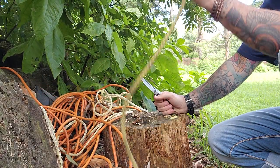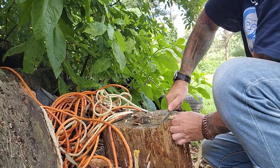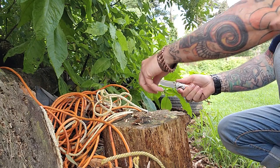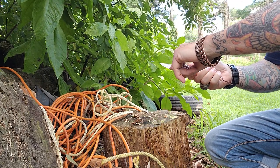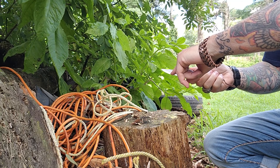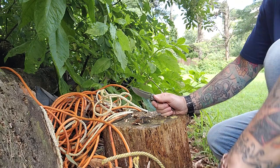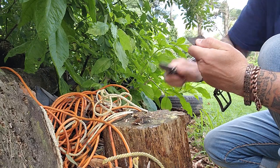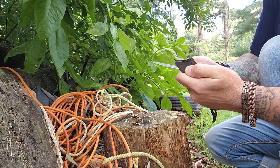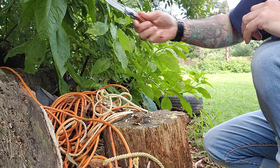All right, we got a half-inch nylon rope. Let's give it a push cut — see how well it does right at the tip. The best part of a knife when it comes to sharpening is right in here, and I used the tip and that thing just ripped right through. Let's try some of this leather belt. Bam — that was super smooth.